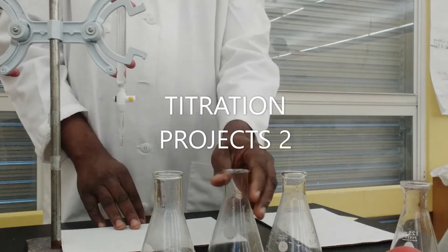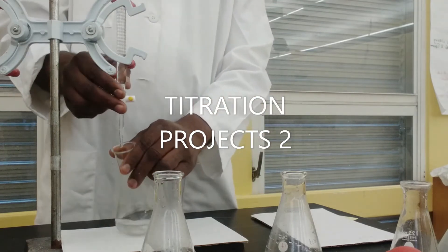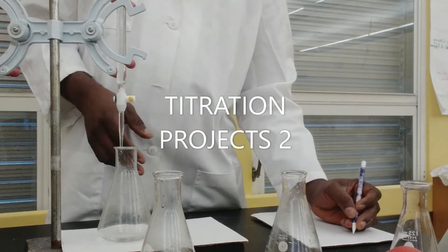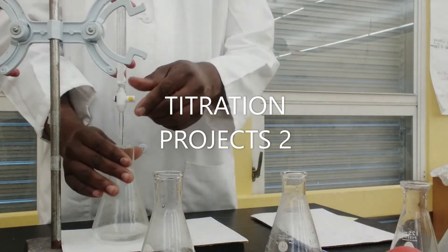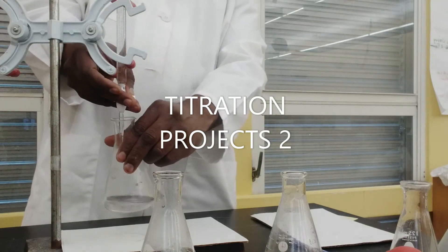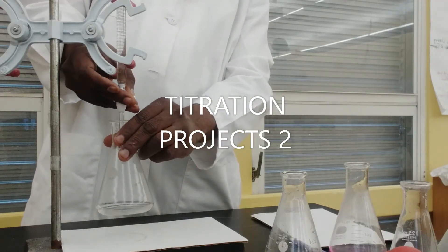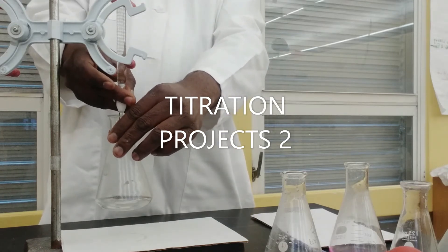I went from 0 to 1.5 milliliters, so I'll use that as my rough trial. For the second one I need to be very careful — I'm starting off at 1.5 where I ended the first one, and this time I want to be very careful because in the first trial the color changed very rapidly, so I'm just going to go slowly.